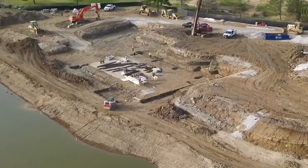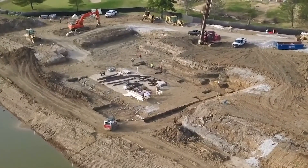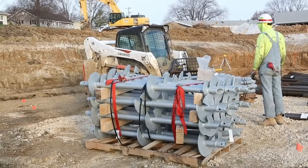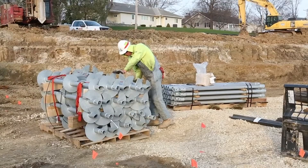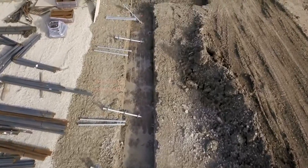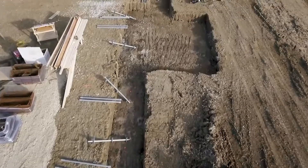Once the test is completed and approved by the project engineer, the helical anchors can now be installed. A skid steer equipped with forks is utilized to move pallet loads of helical leads and extensions to the site. Each section is then carried into position to speed up the pile installation process.